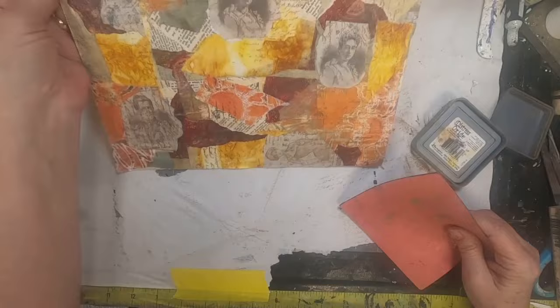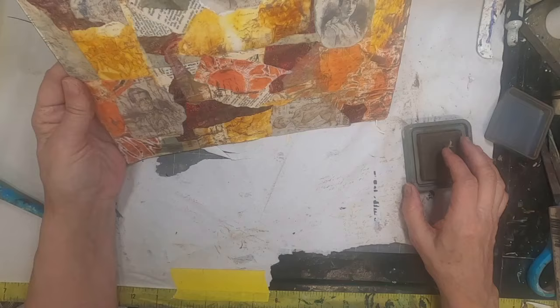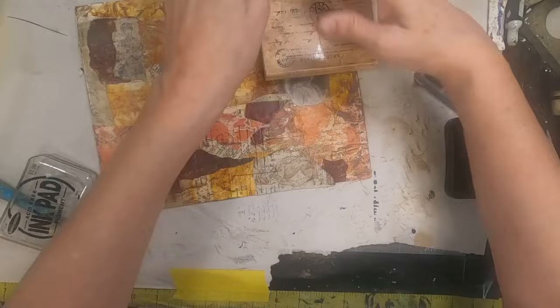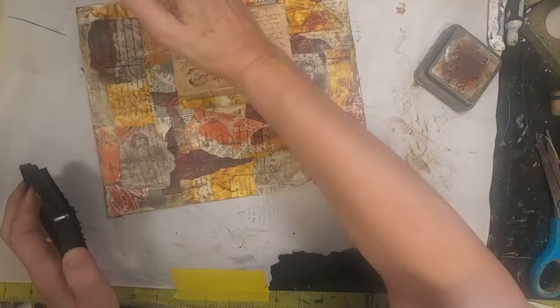I have the script stamp that I'm going over everything. Now just adding some grunge with vintage photo around the edges and throughout. So I've taken the vintage photo and hit the entire master board with the script stamp. Now I'm coming back with black and a postage stamp, just going across the board.